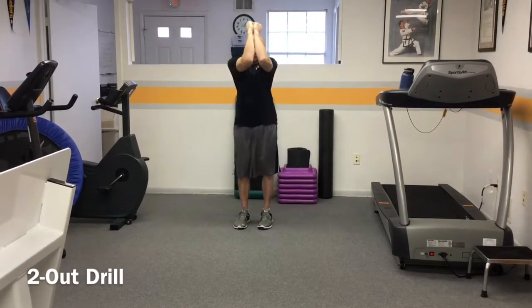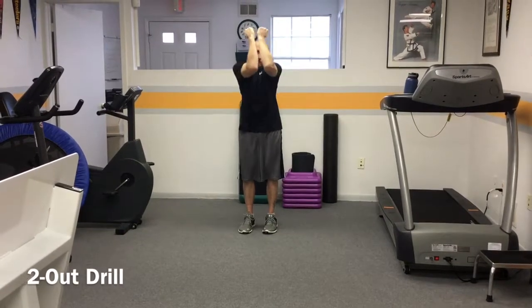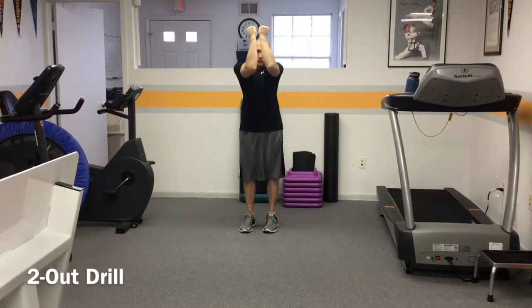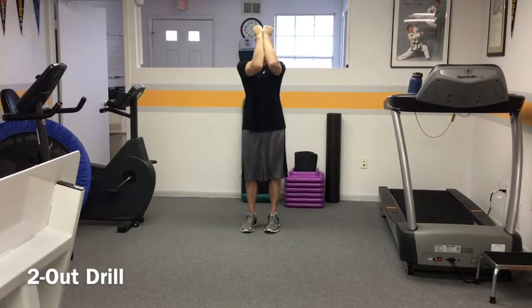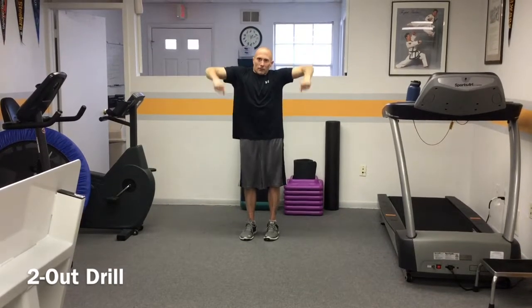Followed by forearm touches performed five repetitions in each direction. Next is 90-90 internal and external rotation performed five times in each direction.